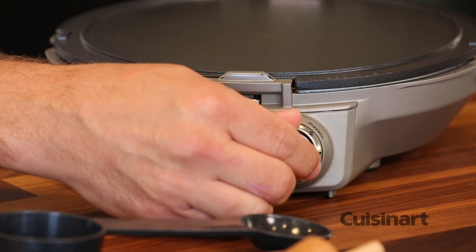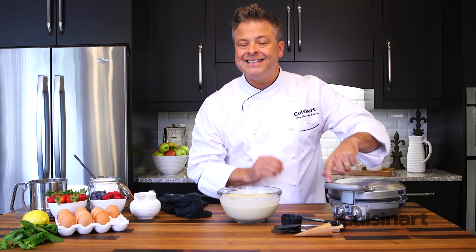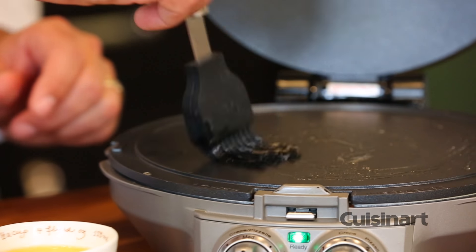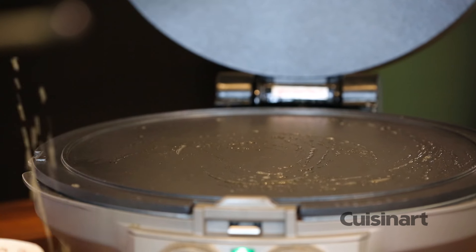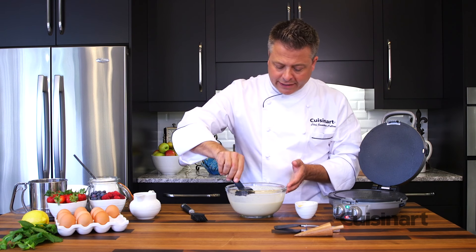I can also set a timer so that when I close it and it preheats, the green light will come on indicating when it's ready to go. With the grill plates hot, just a little brush of some melted butter — this is for flavor more than anything — and then using the scoop that's provided.